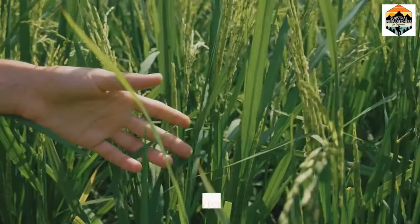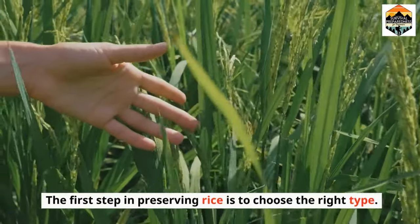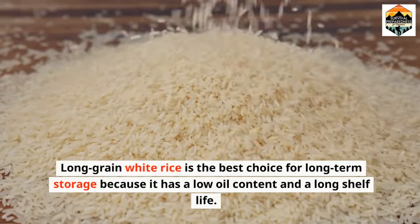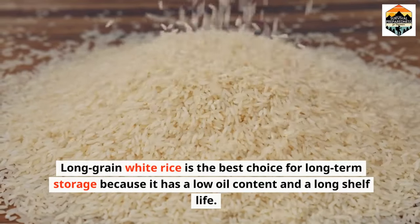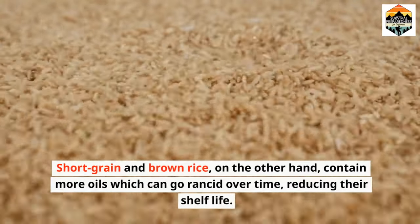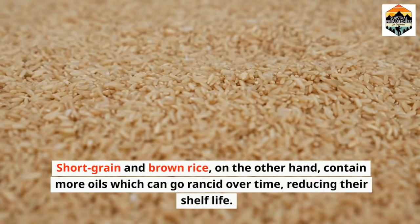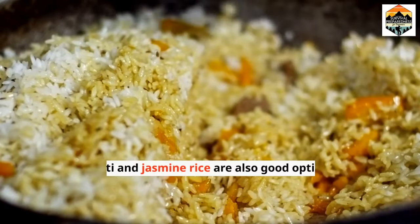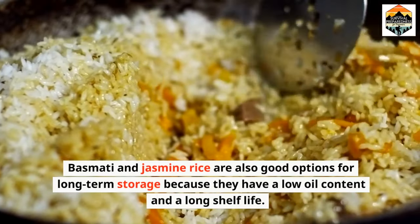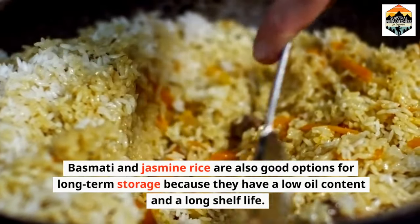Choosing the right rice. The first step in preserving rice is to choose the right type. Long-grain white rice is the best choice for long-term storage because it has a low oil content and a long shelf life. Short-grain and brown rice, on the other hand, contain more oils which can go rancid over time, reducing their shelf life. Basmati and jasmine rice are also good options for long-term storage because they have a low oil content and a long shelf life.